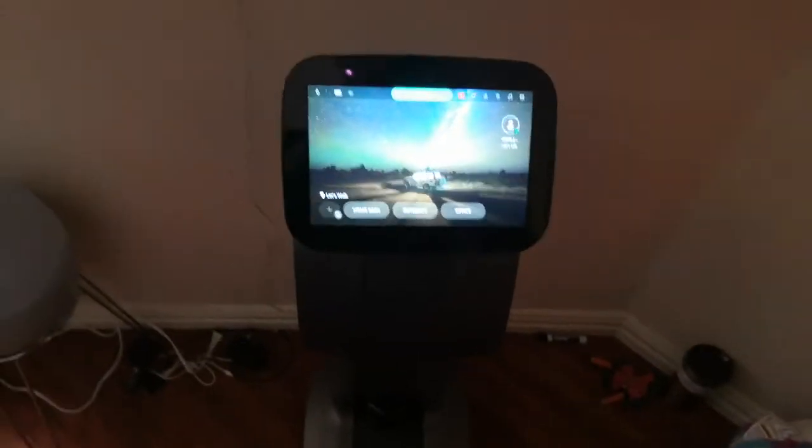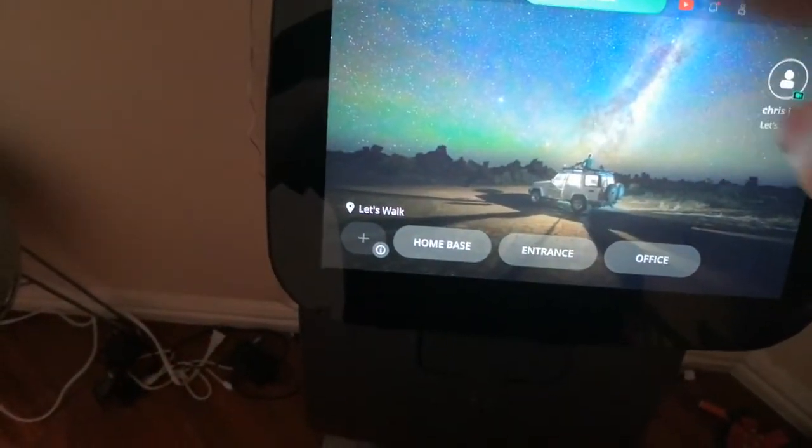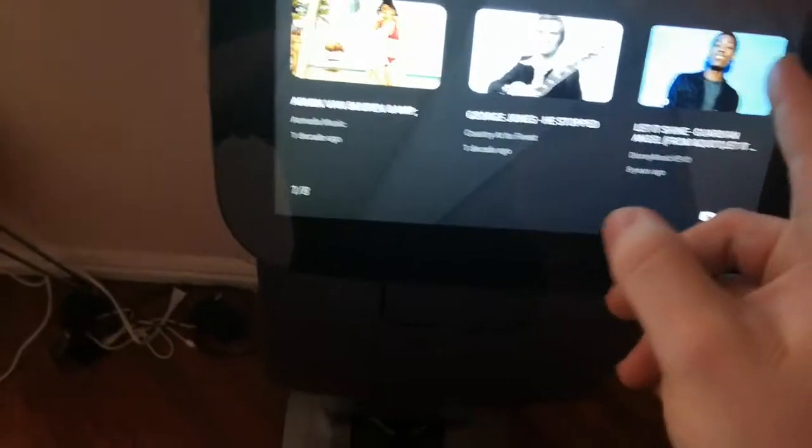One other feature I want to show you is the sound system this thing has — it has a really good sound system.